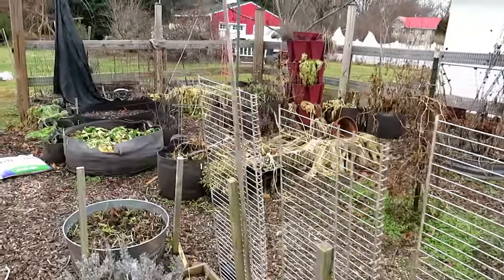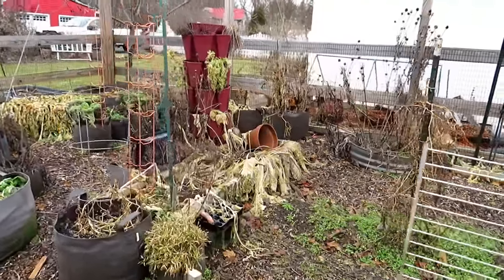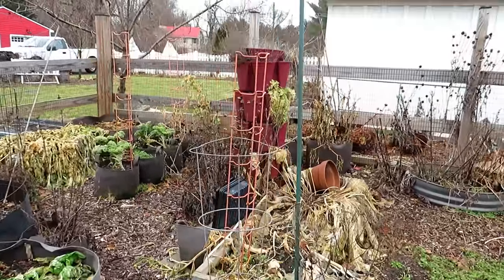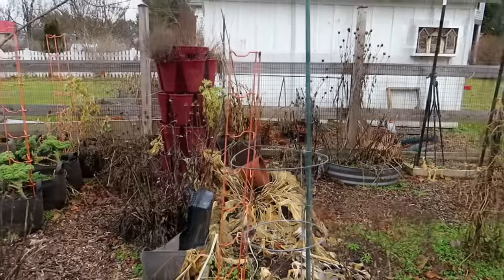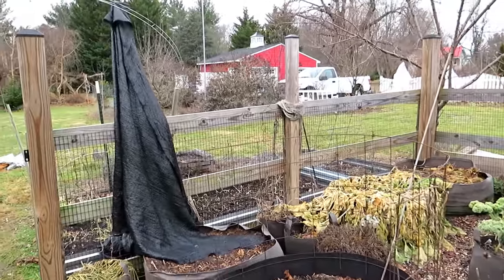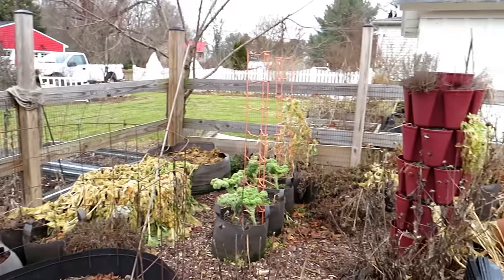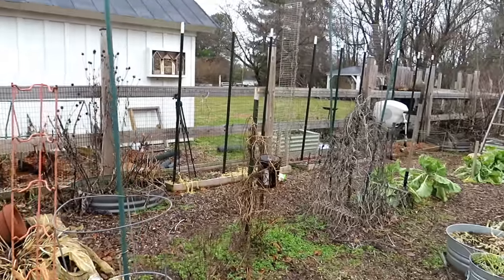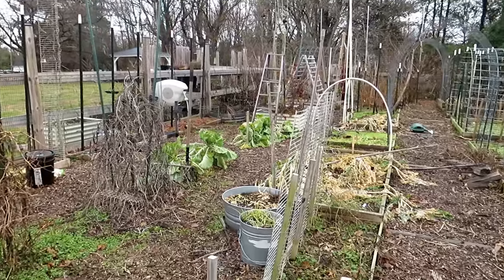Hope you enjoyed the video. I do recommend on these freakishly warm winter days, walk your garden and think about redesigns. Trellising is a great way to grow more and save space. My next video is going to talk about how to use shade cloth to extend the season of your cool crops and protect your warm crops. Please check out my seed shop at therustedgarden.com and think about trellising — you'll really enjoy the creative structures you can put into your garden.